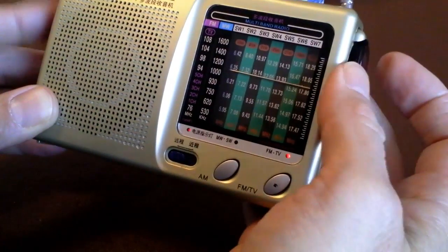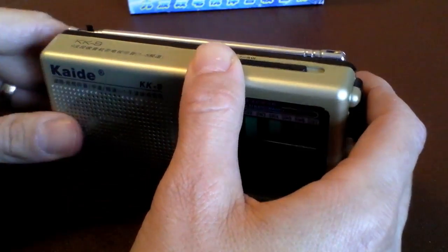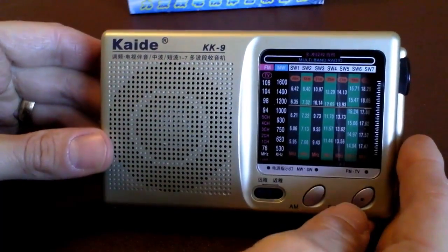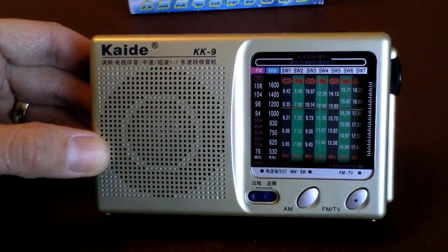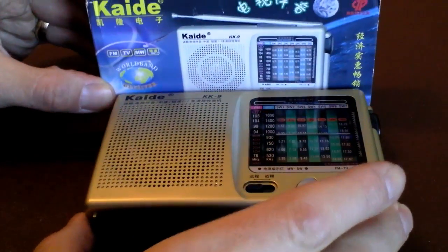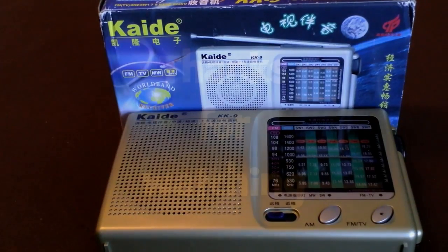I think we've found how low we can go for a shortwave multi-band receiver, and this one is a complete waste of time. The FM worked, but the dial was half-obscured by those TV channels. Medium wave was a joke — we only picked up two or three stations. And shortwave just doesn't exist on this radio. Interestingly, I do have an even cheaper Cade radio on its way from China, although that's not a multi-band shortwave radio. Thanks for watching, tune in again, and I'll see you all soon. Bye bye.